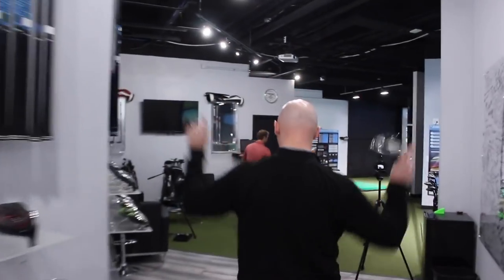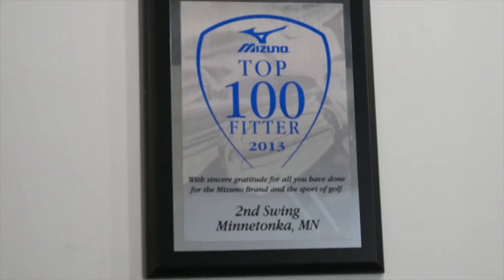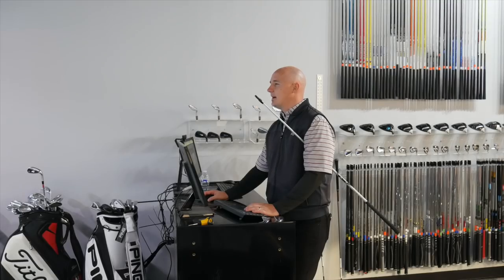Hey golfers, Drew Mahold here with Second Swing Golf. I'm joined by James Tracy, a master club fitter here at Second Swing. Today we're going to talk a little bit about shaft flex and how important it is for your game. James, I know you get this question a lot from fitters — choosing shaft flex is very important. How do you make that decision for golfers?